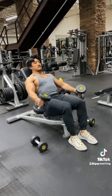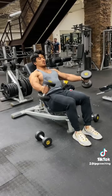If your anterior delts are lacking, then you can throw in a couple rounds of these seated front raises doing anywhere from 8 to 15 reps.